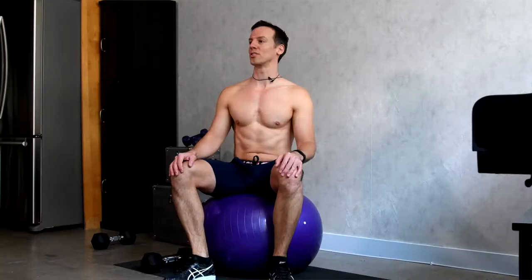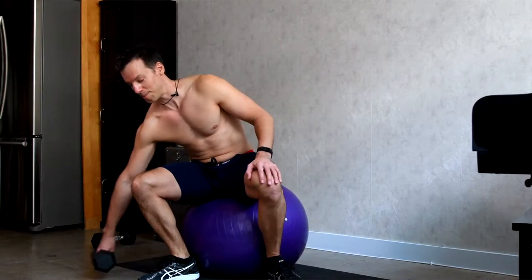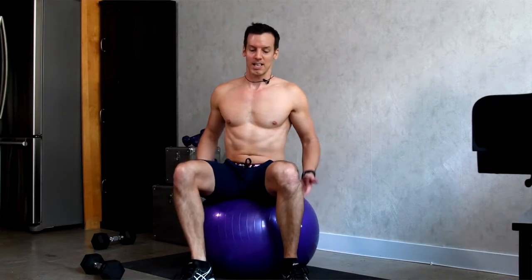Hey everybody, I'm Rob. A common question I get about the stability ball is where do you sit for crunches. The frustrating answer is whatever is best for you, so I'm going to show you what's best for me and then show you some adjustments you can make for your type of body.